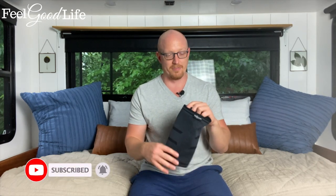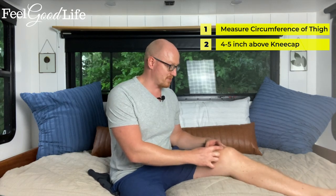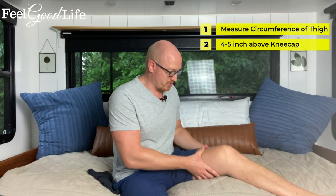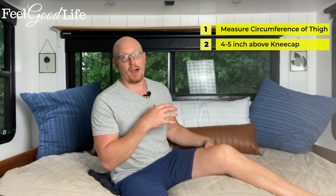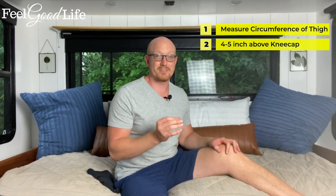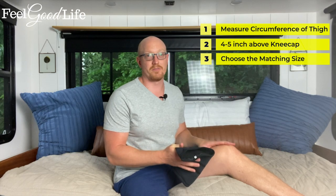Before choosing a knee sleeve — they come in small, medium, large, extra large, and extra extra large — you want to measure the circumference of your thigh four to five inches above your kneecap. You can sit on your bed, chair, or couch and use a tape measure. I'll include a sizing guide underneath this video so you can choose the right size based on the number of inches you measure.